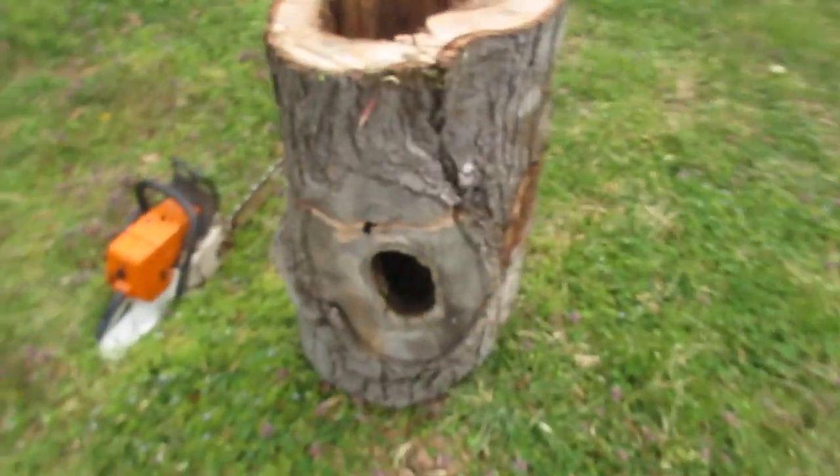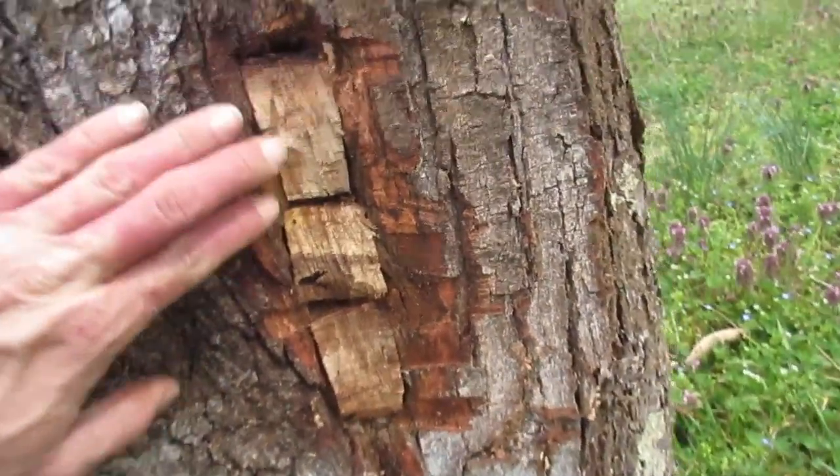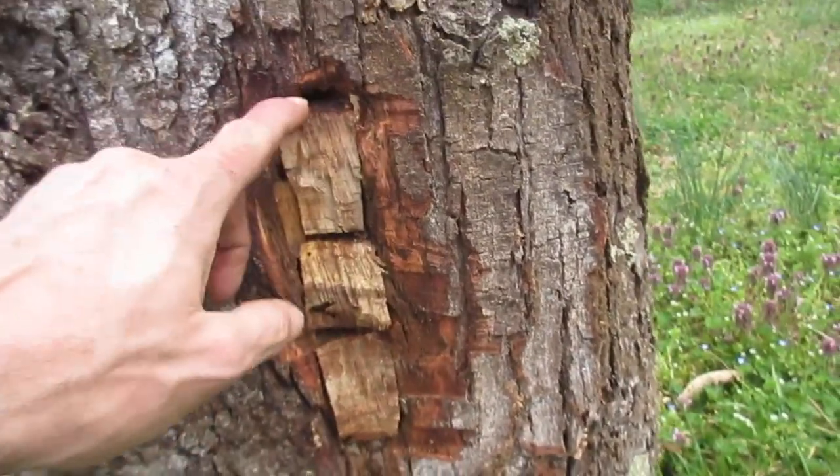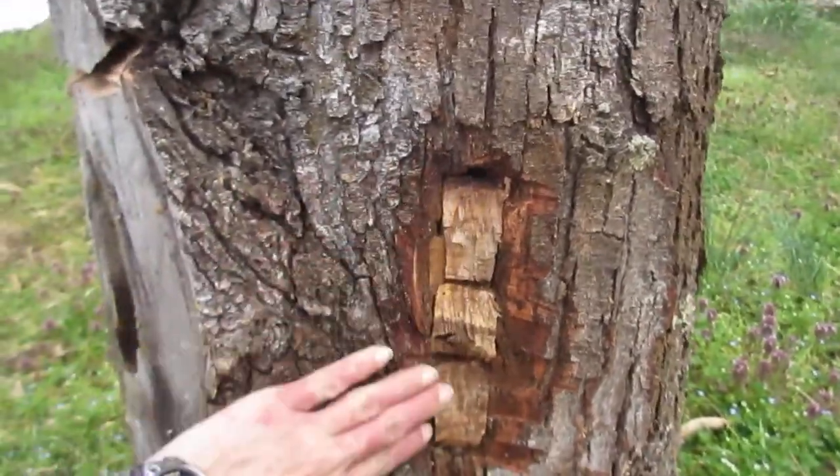Prettied up the log a little, squared up and wedged, cut some wedges to plug this little hole there — think about halfway, use it or seal it up, one or the other.